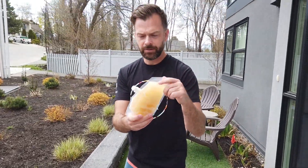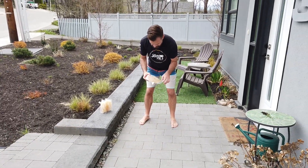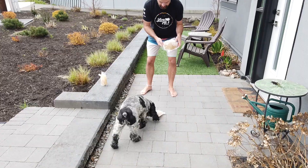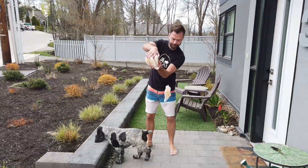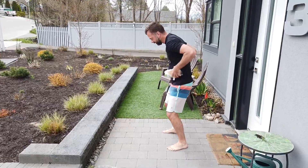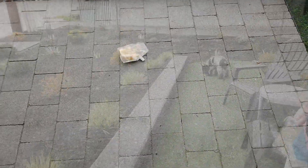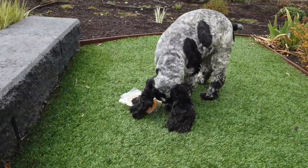Here are the prototype pouches, and we're just going to do some testing, dropping it right onto the spout. We do animal testing as well.